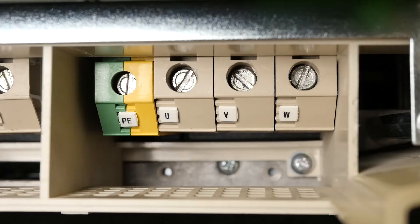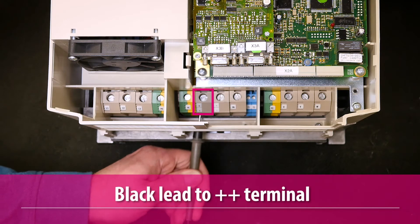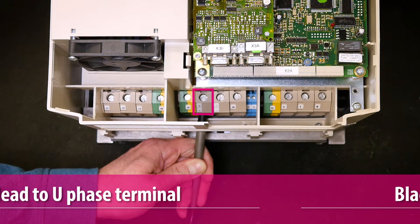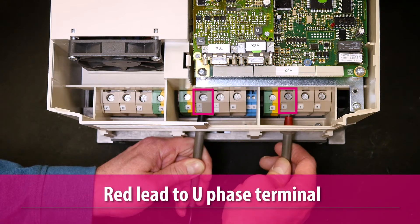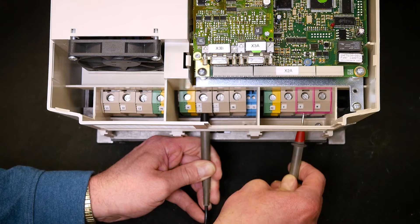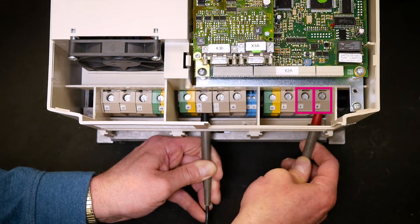The IGBT output terminals are identified with the labels U, V, and W. Measure the positive side of the IGBTs by putting the negative black lead of the meter on the positive DC bus terminal and the positive red lead on the U phase terminal. Next, take the positive red lead of the meter and measure the voltage drops at the V and W phase terminals.